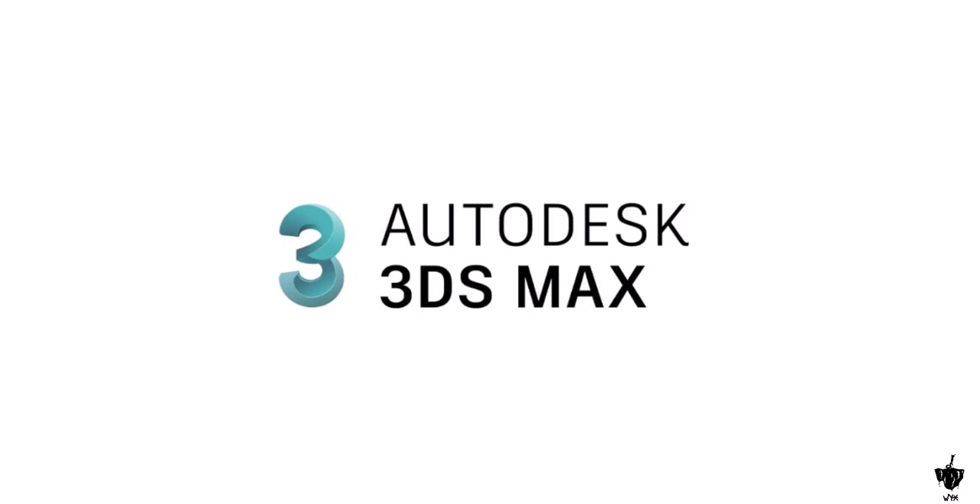Hello everyone, my name is Paymon and today I'm here to introduce a new modeling technique. Please stay with me until the end of this video, and I would appreciate it if you subscribe to my channel. Let's get started!